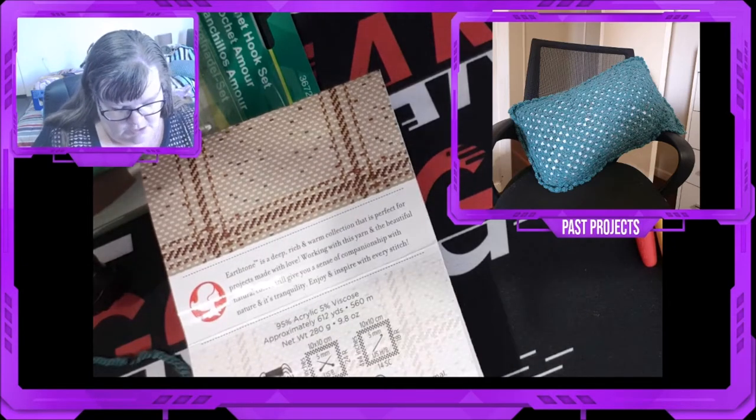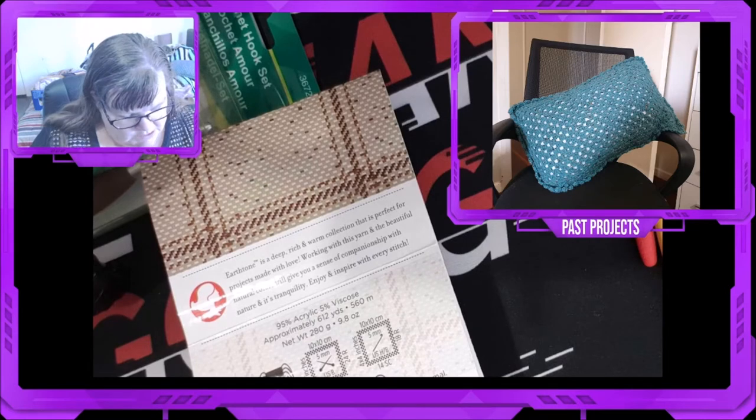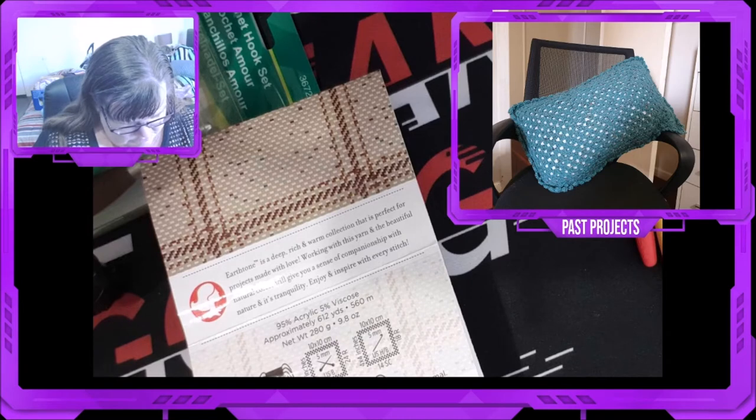This is a 95% acrylic and 5% viscose. It is a medium weight, which I agree with. It is machine wash warm, do not bleach, and it can be tumble dried — which is pretty good for a cushion, which is why I made a cushion out of it.